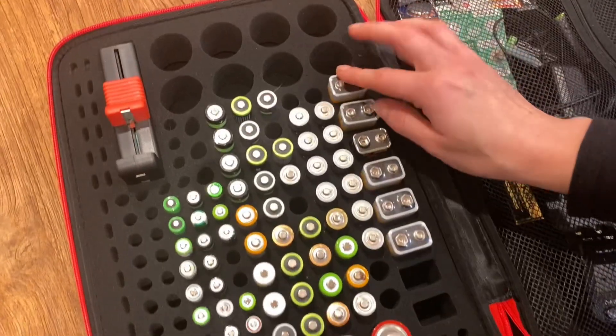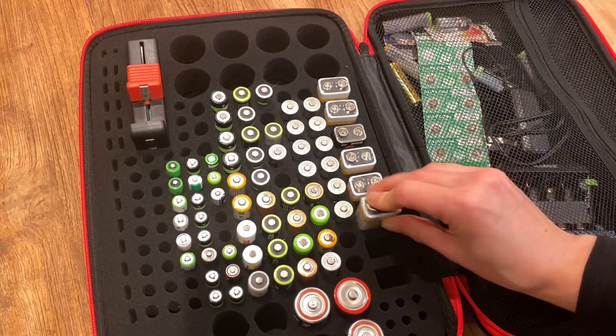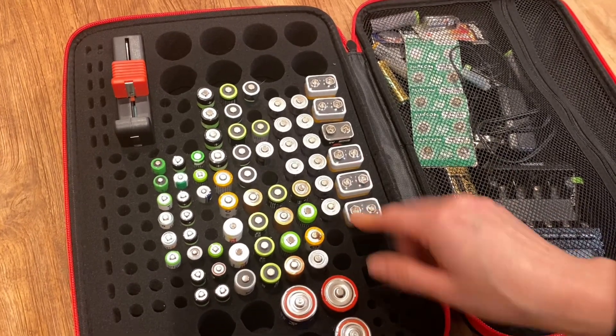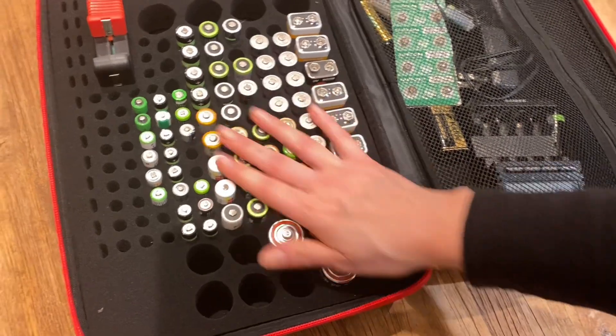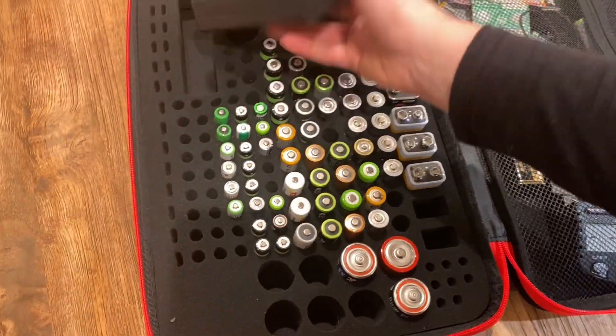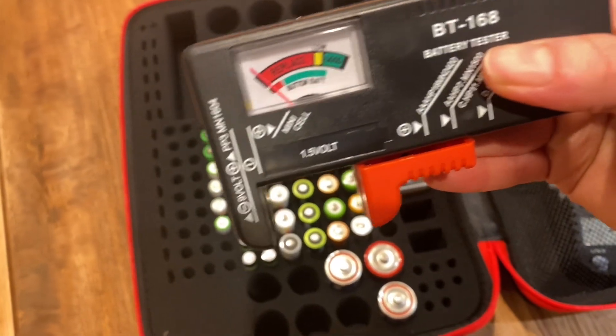I actually just had my daughter play this game of finding where each battery should go. But before I put anything in, I tested each one of the batteries I had to check if it has some power in it.